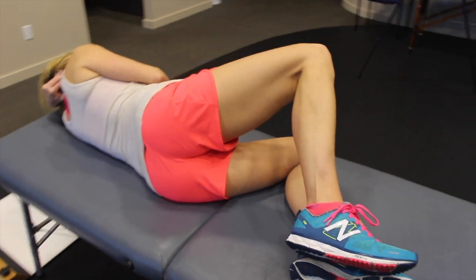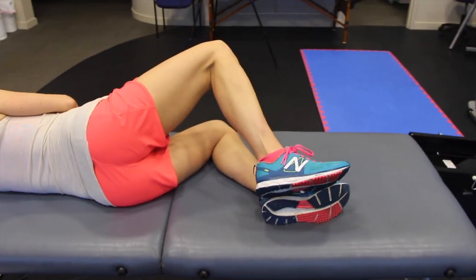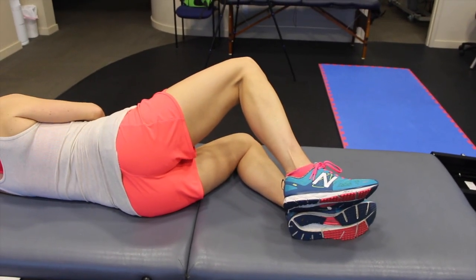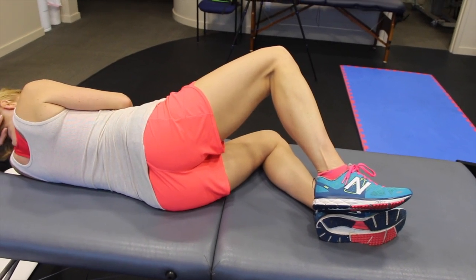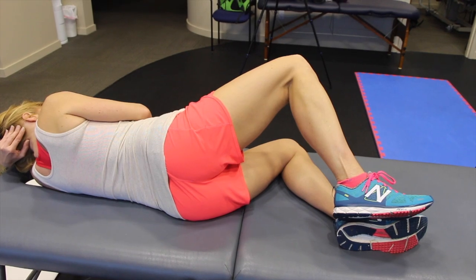A lot of times when people do this exercise, they also notice that they're pushing into the table with their bottom leg. I always try to recommend don't push down with the bottom leg, but pull up with the top leg, and that will give you a better glute medius activation.